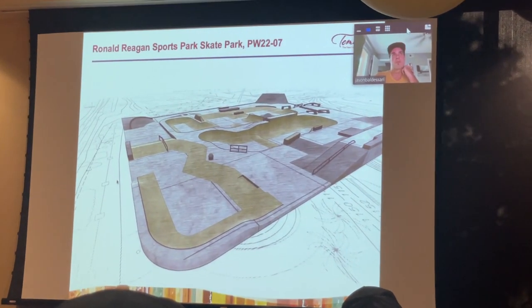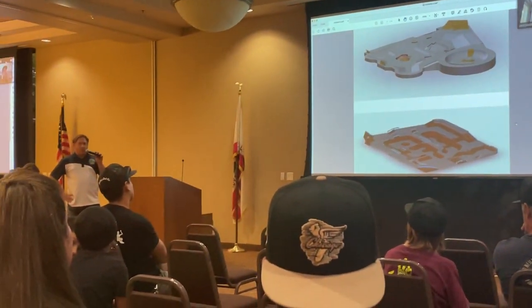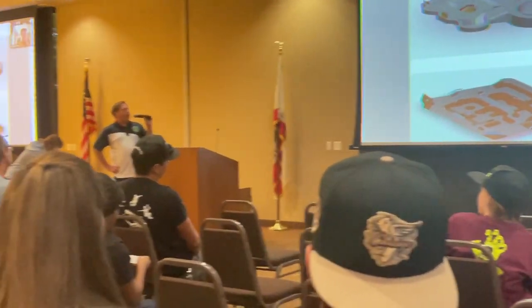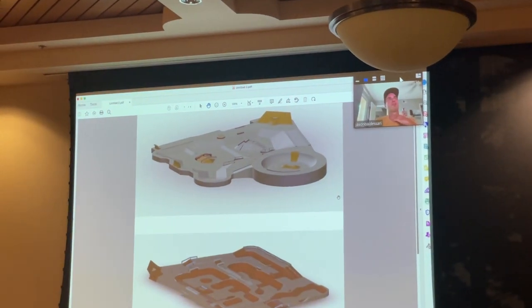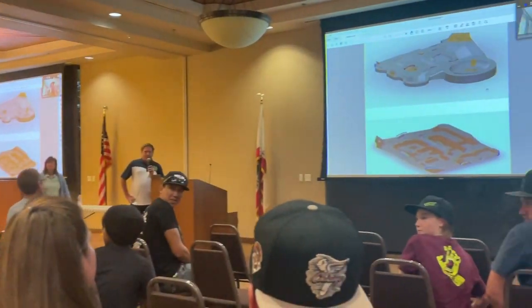We just came back from Temecula City Hall — or council, whatever it's called. They're building a new park at Ronald Reagan, so the existing skate park is going to be ripped up. They've got a new plan and design, but the angles on the renderings are tough to decipher. There was a vote on whether they should redo the old park or completely level it and put a new one in. Thankfully, everyone voted for completely ripping out the old park and putting something new in — so that's exciting.